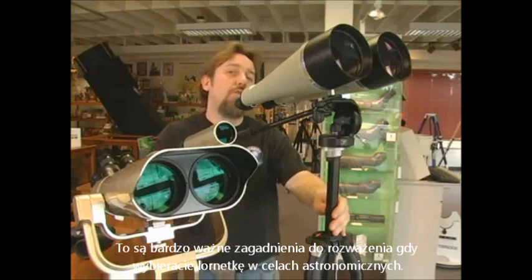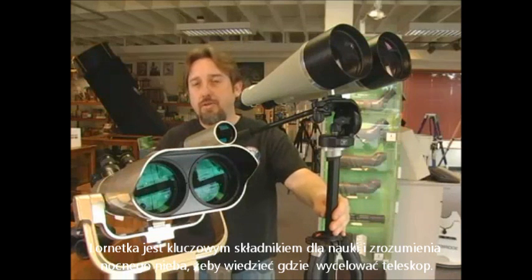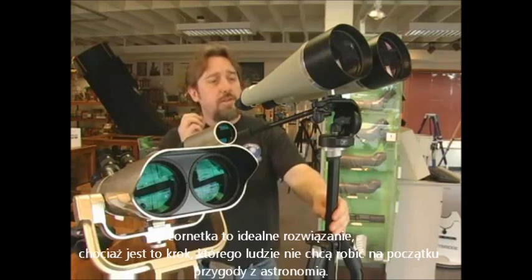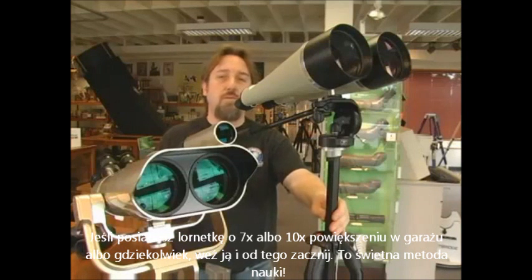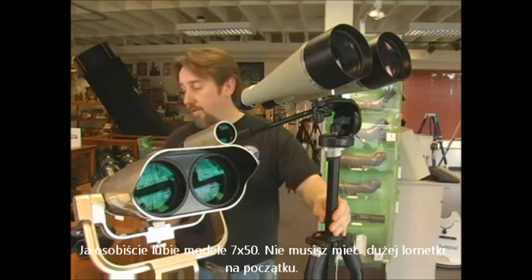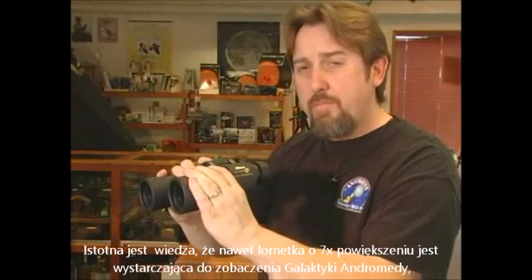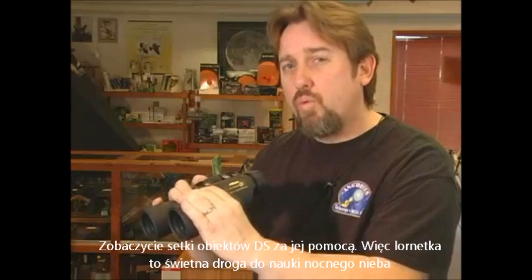Binoculars are a key ingredient for learning and understanding the night sky so you know where to point your scope and have a point of reference. Even with a go-to telescope, you have to tell it where to go. If you've got a pair of 7 or 10 power binoculars in the garage, get out and start with those first. Even with 7x binoculars, that's enough to see the Andromeda galaxy, which is 2.2 million light years away, the Orion Nebula, and literally hundreds of deep sky objects. A pair of binoculars is a great way to start learning the night sky.